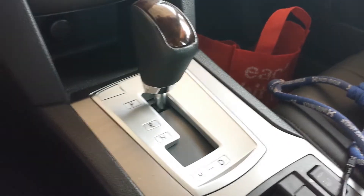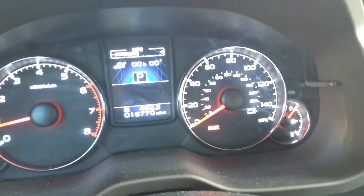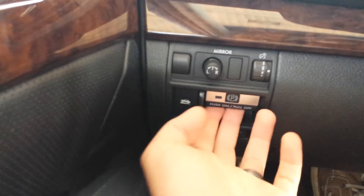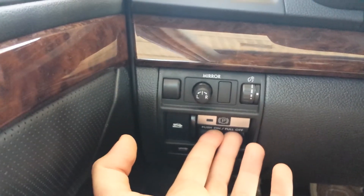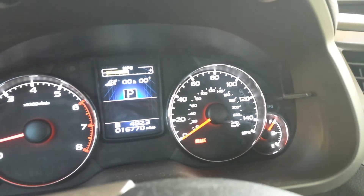Car is in park. My foot is on the brake. Brake light is flashing. I pull, push, push, pull — parking brake is rendered useless.